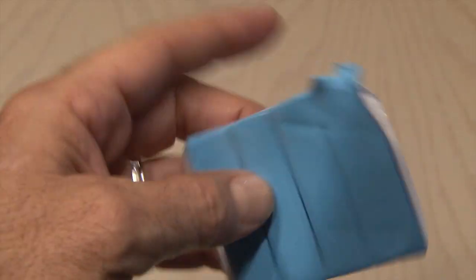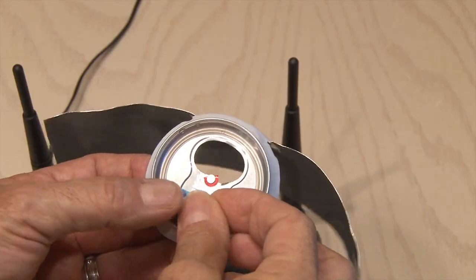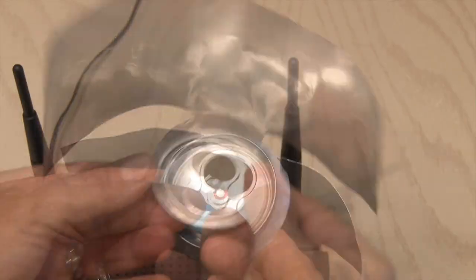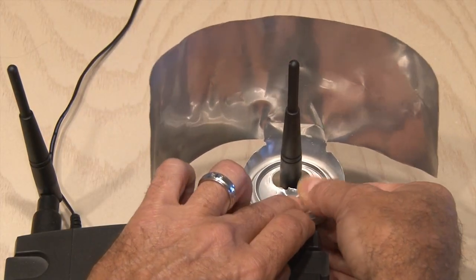You'll need something similar to BluTac — it's kind of like silly putty, only it's sticky. Tear off a small piece and stick it to the bottom of our booster. Then take the opening in the base of our booster and put it over the antenna of your router. The BluTac should hold it in place.